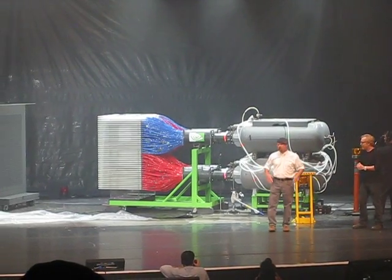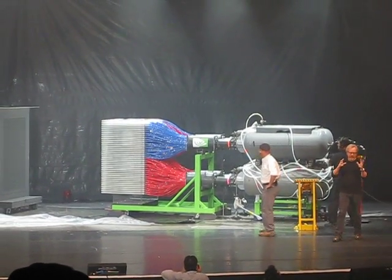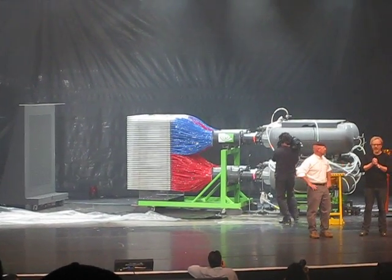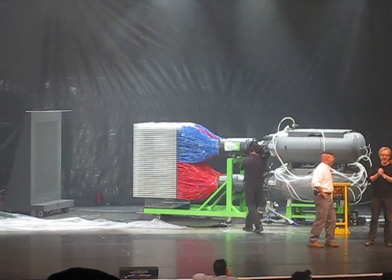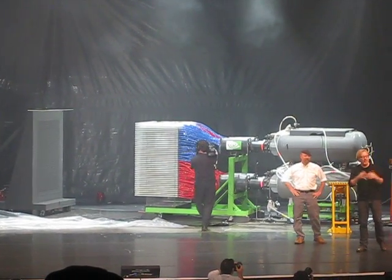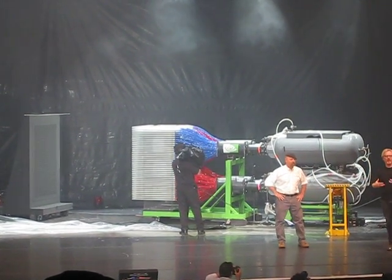I think it works. You guys think it'll work? Alright. If this doesn't work, we are screwed. If it does work, the Guinness Book of World Records guys says we might have actually set another world's record here.